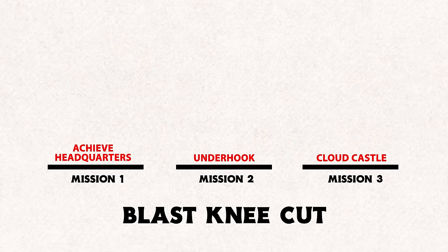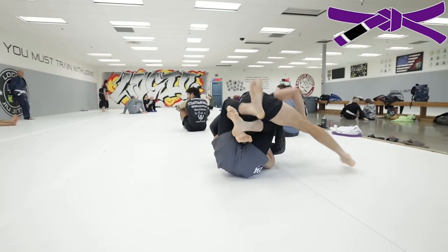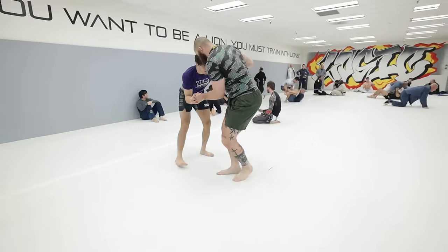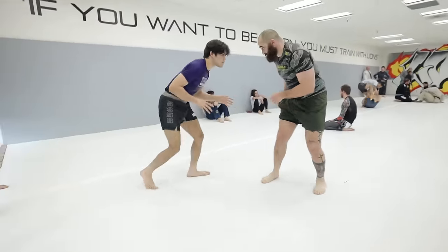Now that we've reviewed the three missions, I'm going to take them into action and challenge the belt hierarchy of Logic Jiu-Jitsu, going from white all the way up to black belt. Our first opponent, while he may be a white belt, was probably born and raised in the same place as Aquaman, so he's definitely not going to be an easy round.